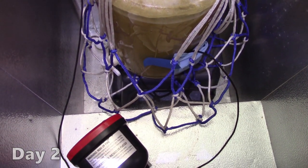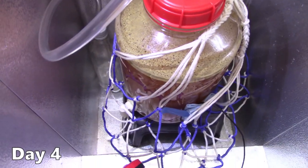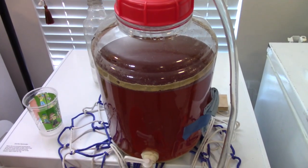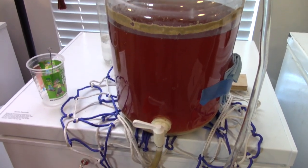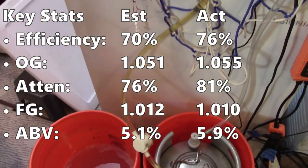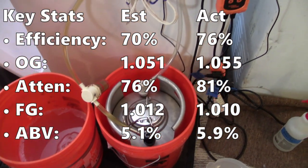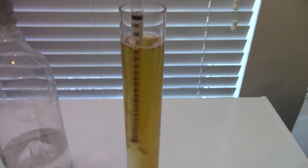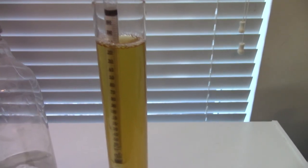Fermentation started off quickly. By day 4, I could see signs that the vast majority of fermentation was done — there was a nice crusty layer of yeast on top, pretty typical of English yeast strains. I could have kegged it earlier, but on day 17 I found the time. I got a little higher efficiency than planned, so my original gravity was a little higher, and attenuation came in about 5% higher than Beersmith predicted. Since I don't have much experience with Nottingham, I wasn't sure what to expect, but the final gravity was lower, which drove the ABV up to 5.9%.